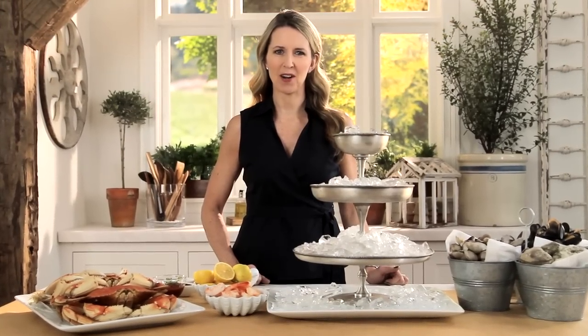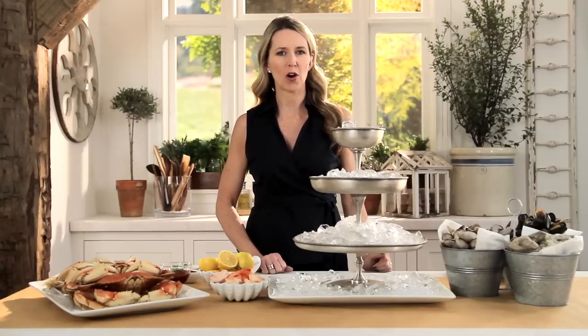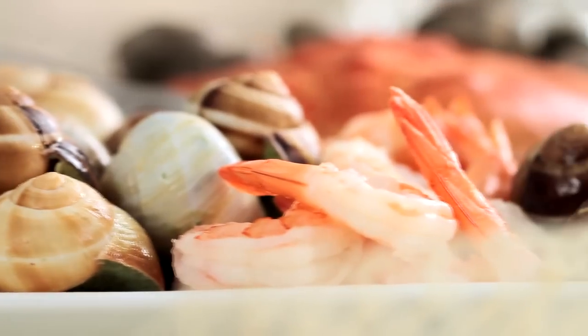Hi, I'm Audrey Gerber from Pottery Barn. My favorite party to host is a Fruits de Mer party, or Fruits of the Sea party. What I love about this party is that you assemble and prepare everything day of the party, so that when your guests arrive, you have quality time with them and you're not fussing with anything.